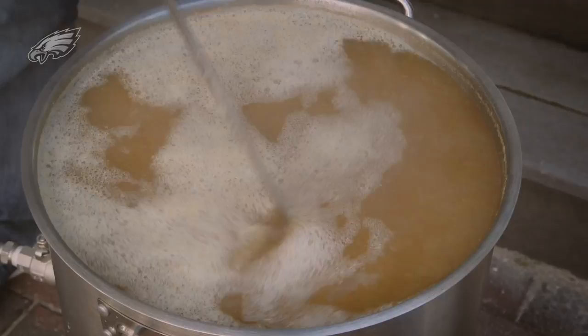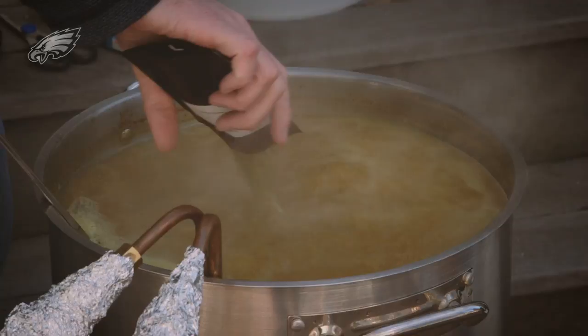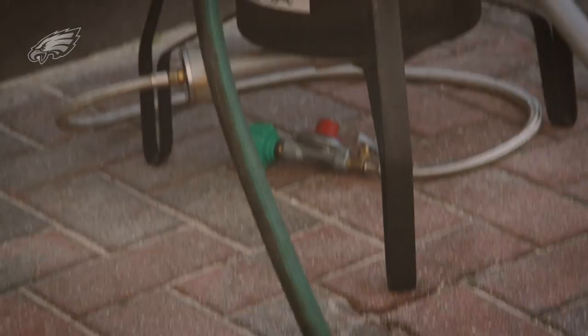We're 40 minutes into the boil. We've got about 20 minutes left and we're going to add our second hop addition. With about a minute left in the boil, we're going to add two ounces of hops — this two ounces will be a lot of our flavoring hops. We're going to let that boil for one more minute and then we're going to pump cold water through this chiller to cool it down.